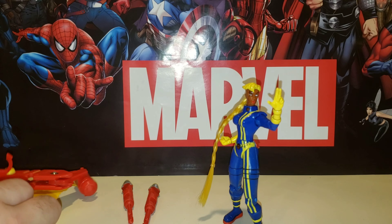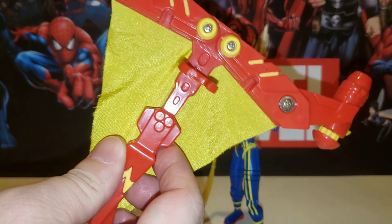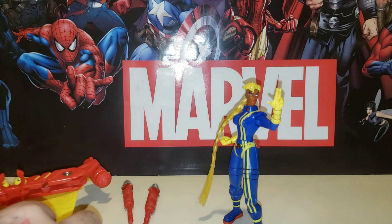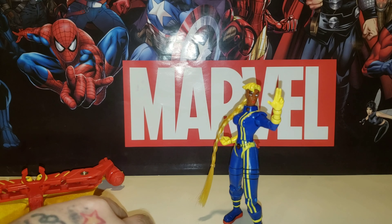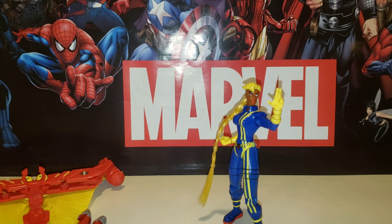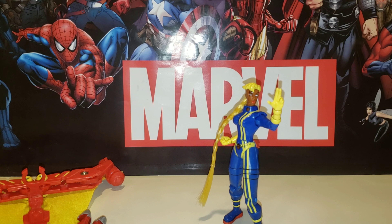There's an accessory over here — it's kind of like a kite thingy-majig. I'm not going to use these; I store them away so I don't lose them. It also comes with a couple of missiles. I really admire the design of the hair and the dark blue color they used. The color scheme is very nicely done.